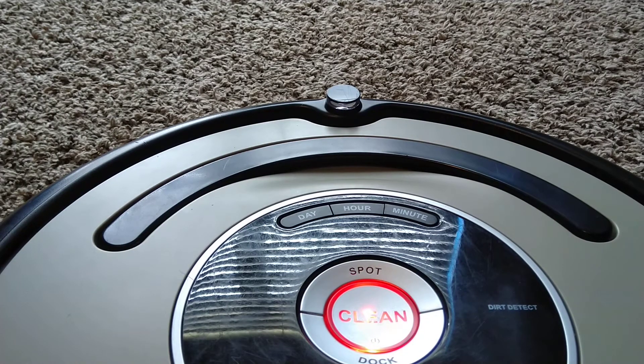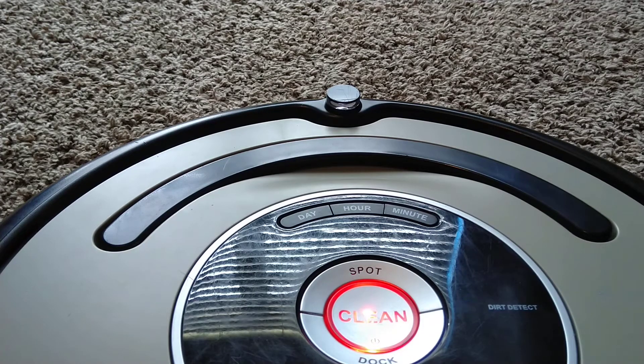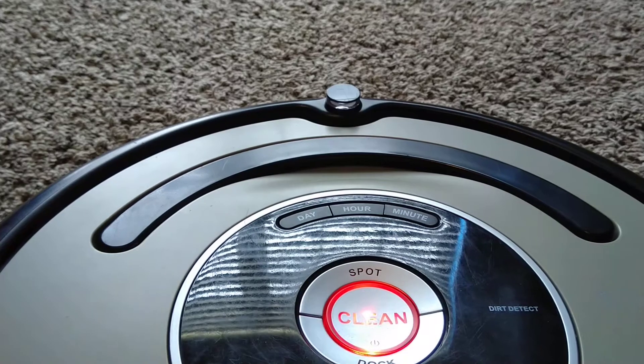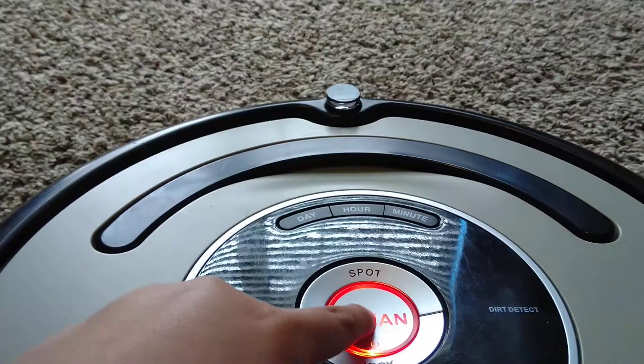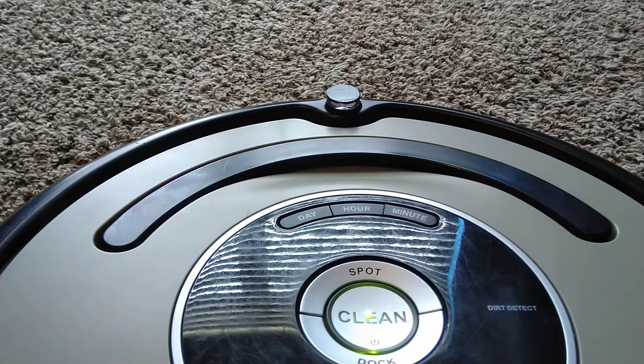For the manual advance, to get out of test mode you just hold the clean button and that turns it off. And for the auto advance, you reset your robot by holding the spot and dock buttons for ten seconds. I'm just going to turn my robot off here, and it goes back into its normal mode.